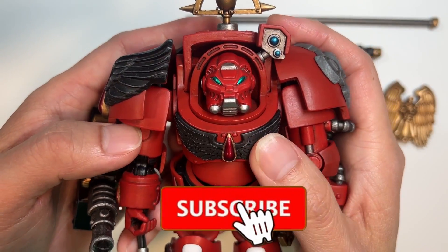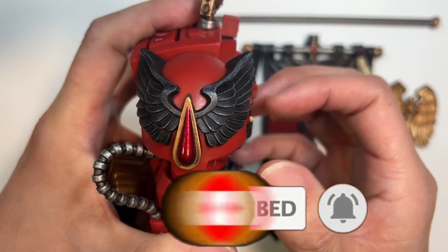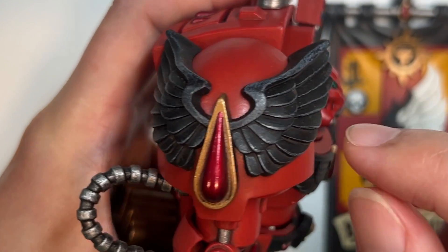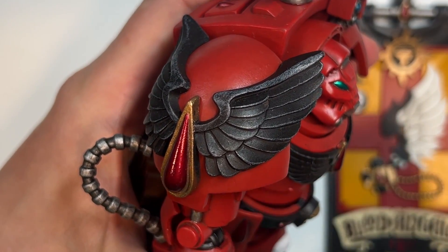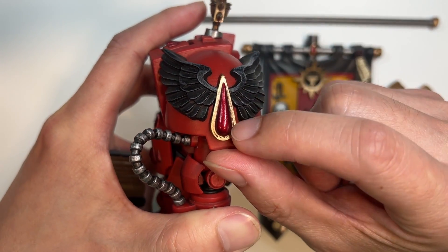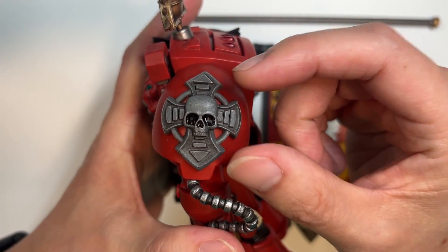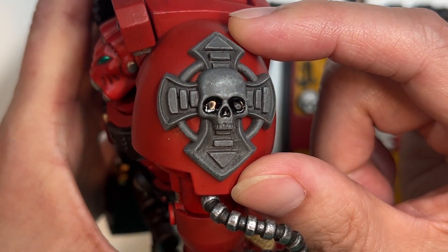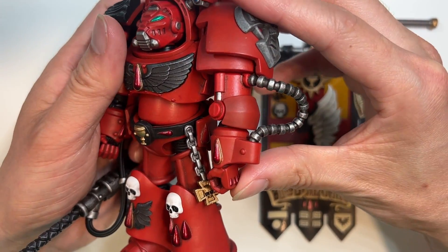Next we're going to look at the broad shoulders of this terminator and this beautiful pauldron. You have lovely black wings, and within those black wings is nice highlighting that brings out the black. Obviously you have the large and prominent blood tear here. And flipping to the other side where the Crux Terminatus lies, you can see it's a nice, very prominent gray-looking icon.